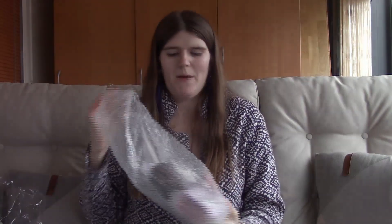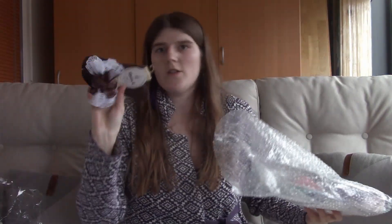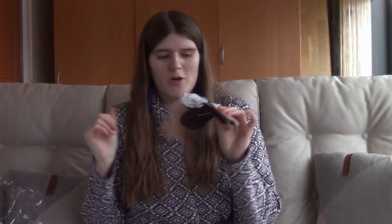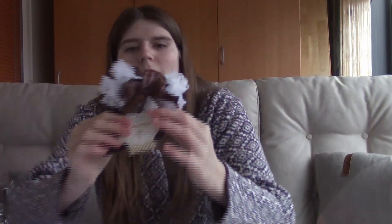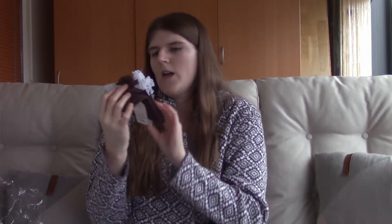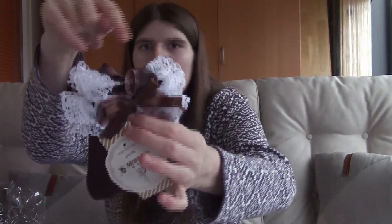The next pair of socks are brown with brown bows and white frills. They look a little bit purple as well, but that might just be the light. I think these socks are really pretty and I really love them.